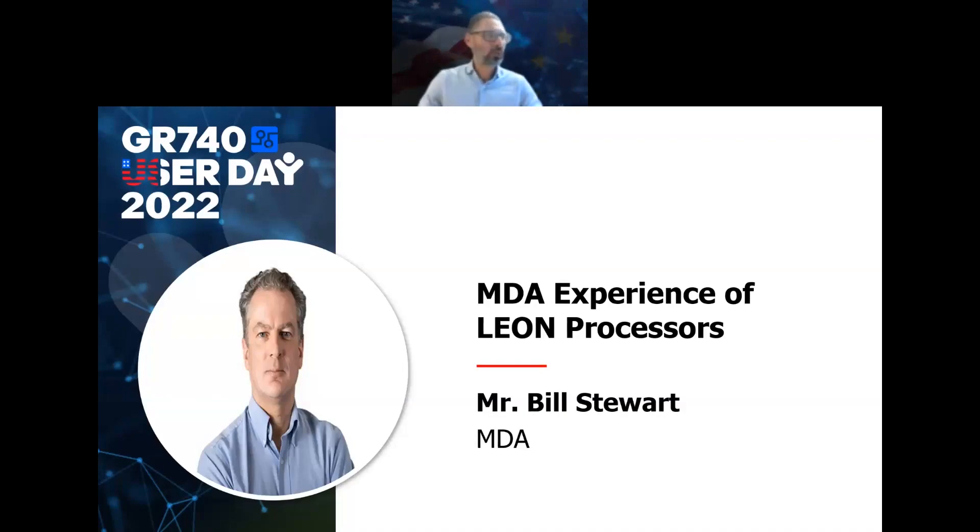The next speaker is Bill Stewart from MDA. He's a digital hardware engineer and he will talk about MDA's experience with LEON processors.